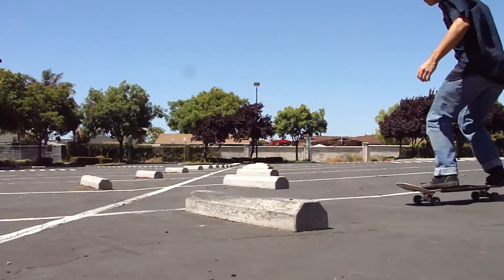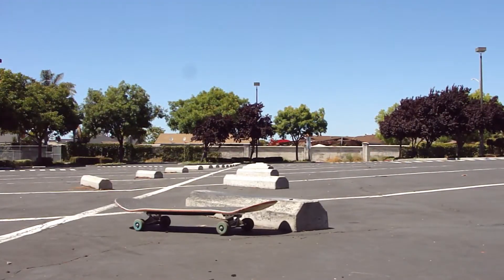So usually what happens when you're trying to do the no comply is that generally means that you're popping way too early. So if that keeps happening, just pop the board later and later and later until you finally hit that sweet spot.